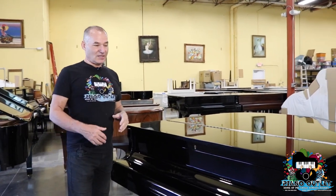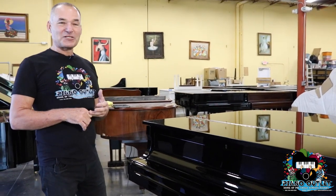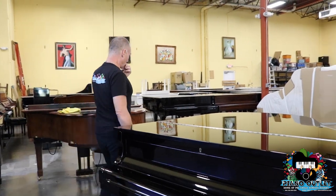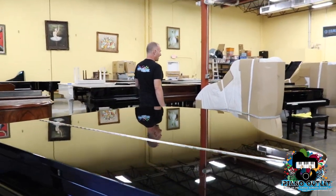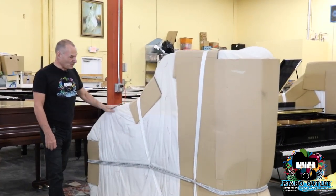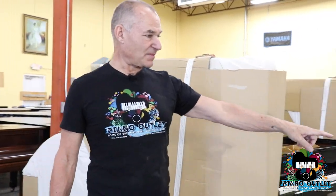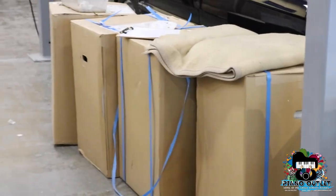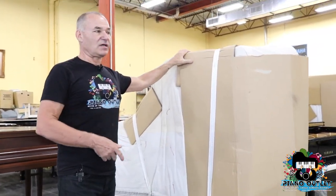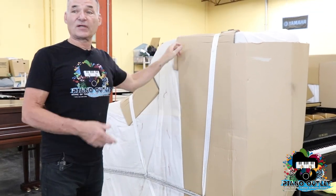Now I want to move along to what Ann does when she gets her piano. When you look over here, this is how the piano arrives to your house. The movers are going to unpack the piano, put the legs on it — the legs come in these boxes. They're going to unwrap it, put the legs on the piano, put the pedals on the piano, and then set it up.